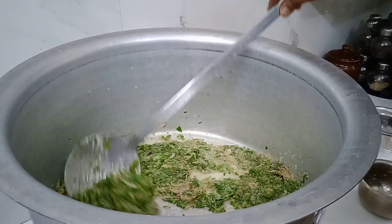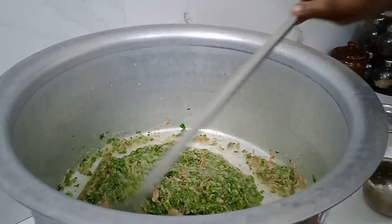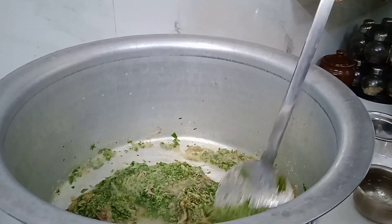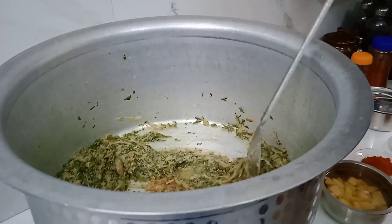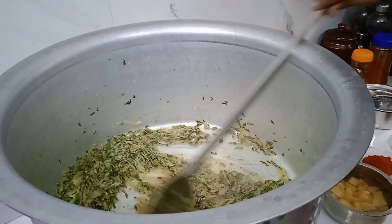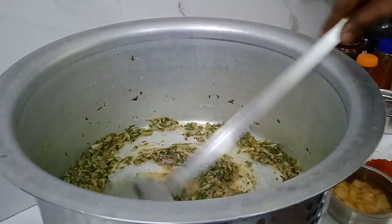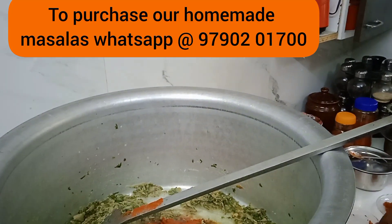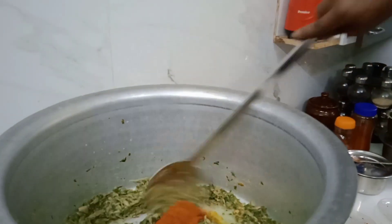We will add the paste and mix it in. Then we will add the paste again and mix thoroughly. Now add 1 tablespoon of biryani masala and mix it in well.